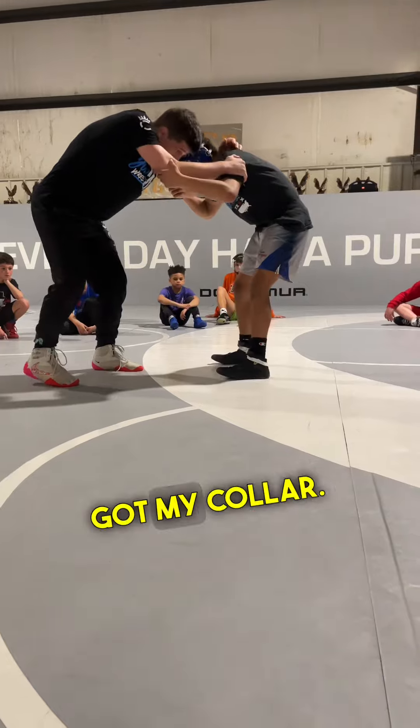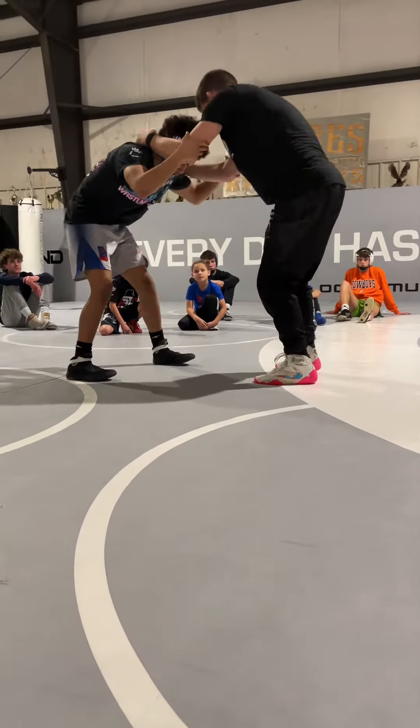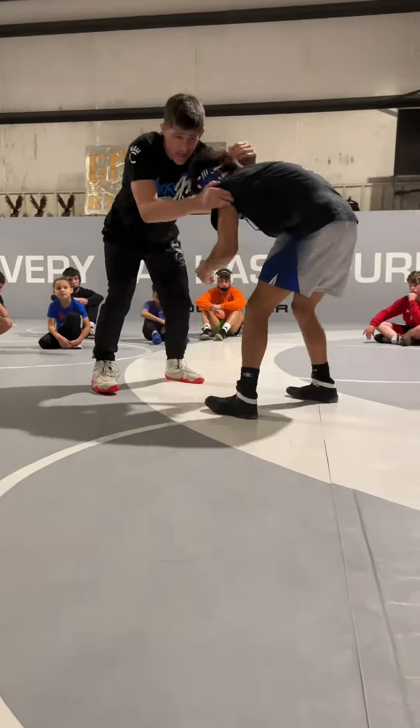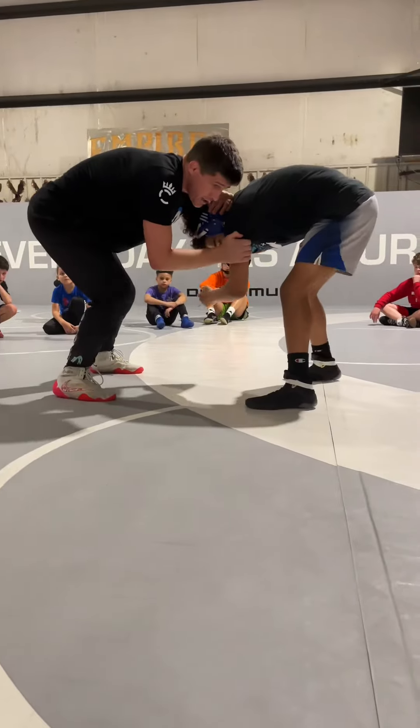I'm in here — not my collar, I don't want him on my elbow. Get aggressive with your snap. Put his hands down. Right here, circle, circle.